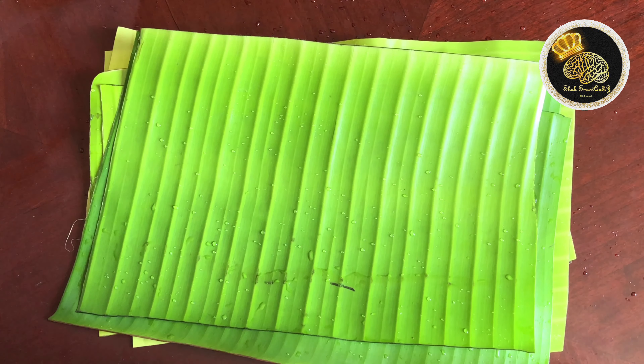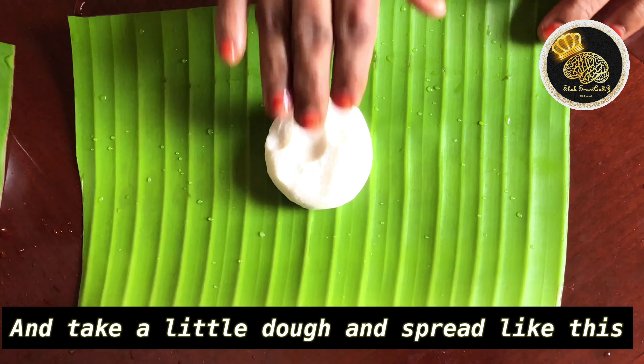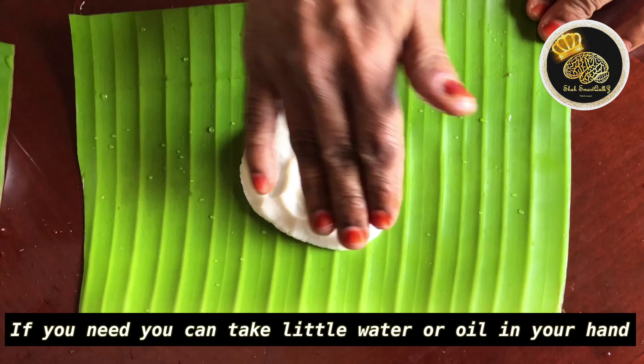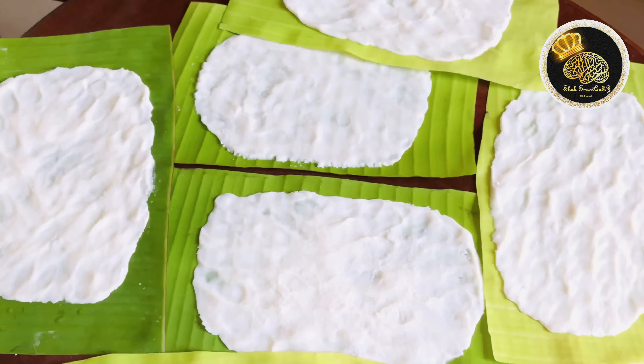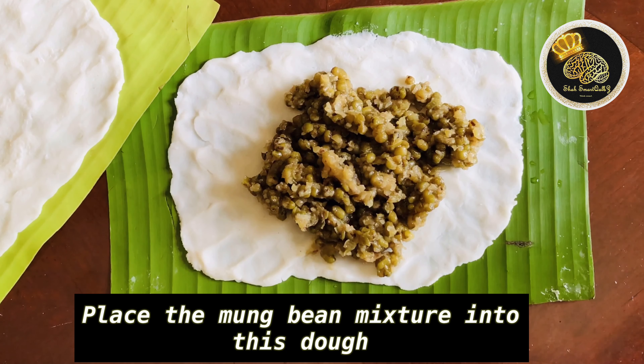I am in East Africa, so I do not know how to do this exactly. This is why I am going to add the dough in the middle. Now, let's spread the dough in the middle. We are going to add a nice dough like this and spread it in the middle.